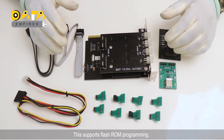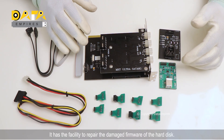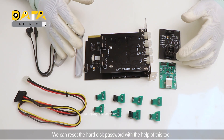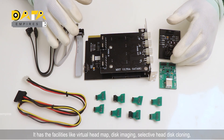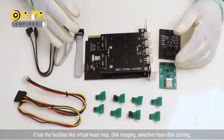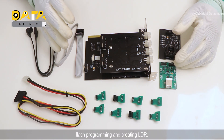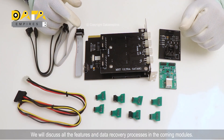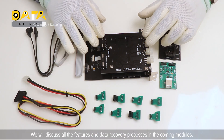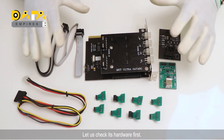This card supports flash ROM programming. It has the facility to repair the damaged firmware of the hard disk. We can reset the hard disk password with the help of this. It has facilities like virtual head map, disk imaging, selective head disk cloning, flash programming, and creating LDR. We will discuss all the features and data recovery processes in the coming modules. Let us check its hardware first.